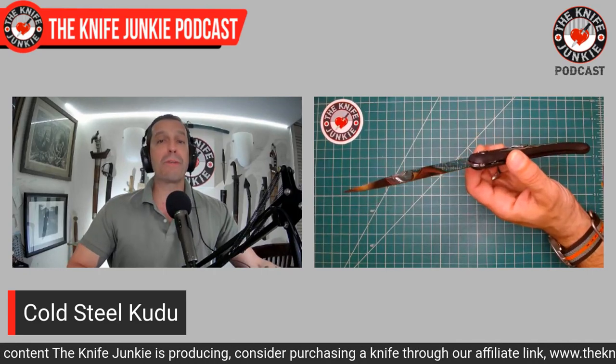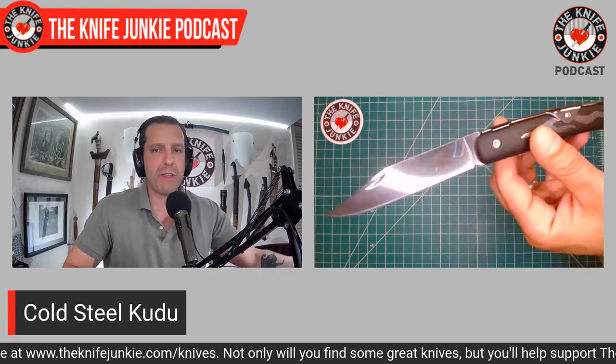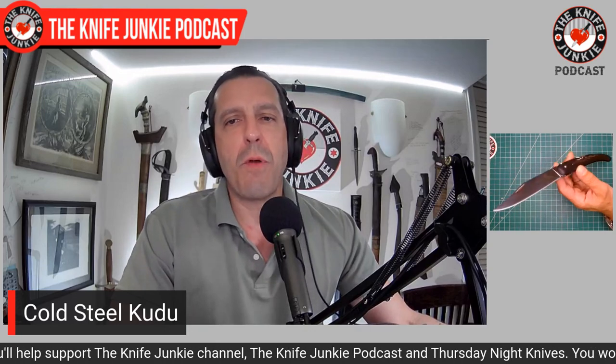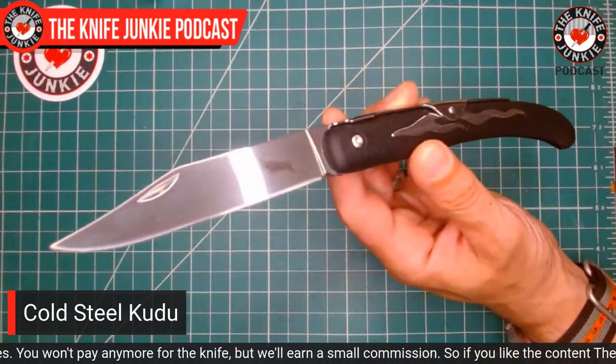I generally don't make videos about knives I don't like — but when it's an absolute waste of money, I feel obligated. Well, Cold Steel came out with a version of the Kudu that does not have that lock situation — it's more of a very stout slip joint. I got it for free when I bought my Manticore X from Smoky Mountain Knife Works, and I've got to say they totally redeemed themselves. This is about a $12 knife — take that into account.